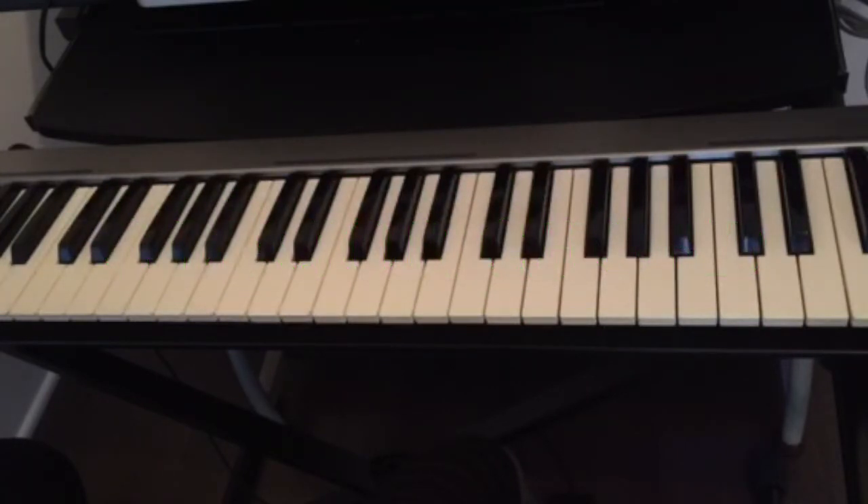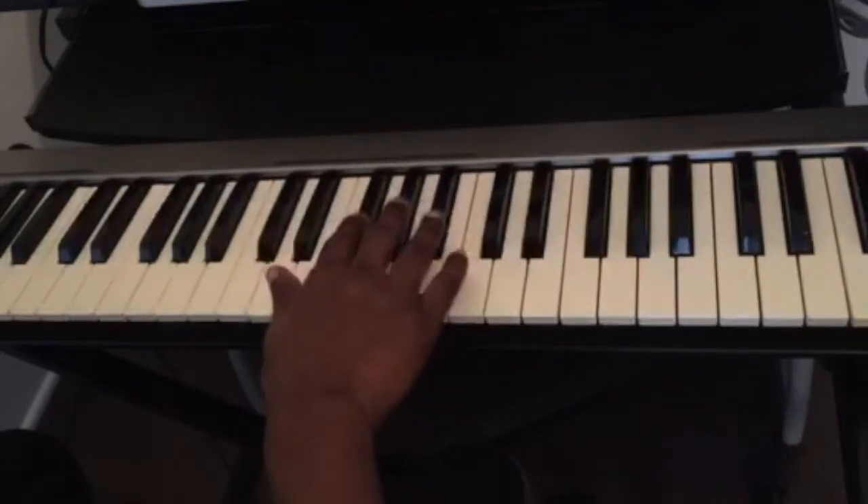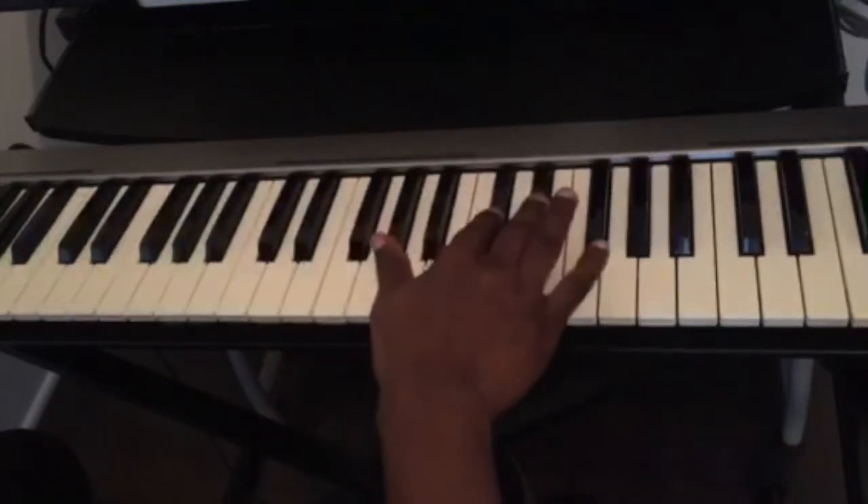First, you have to know the name of your keys. We have 12 keys on the piano — seven white keys and five black keys. We see that we have sets of two black keys and sets of three black keys, alternating: sets of two and then sets of three.